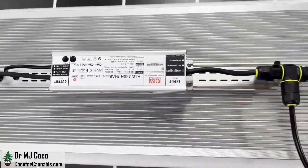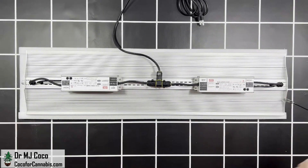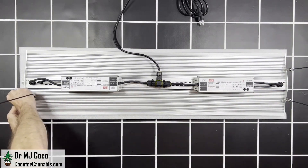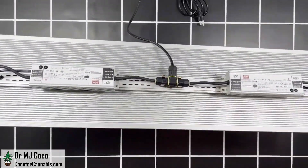On the other side, the XS 4000 features two high-efficiency Mean Well drivers. Down on this end, there's a dimmer knob that controls both of them. The XS 4000 is long and relatively skinny for a quantum board — it's almost 4 feet long but only 11 inches wide. They provide hanging cables and two ratchet pulleys, but I use four ratchet pulleys for my PAR tests. There's no assembly required — just hang it up, plug it in, and turn it on.